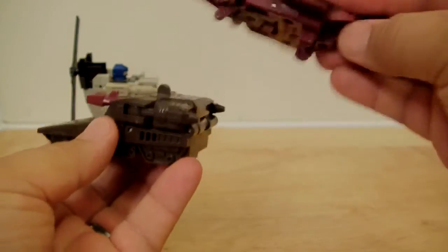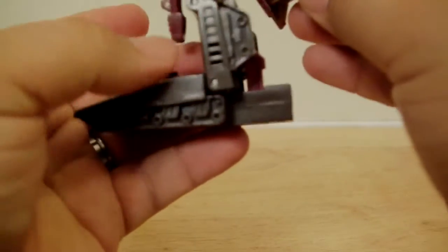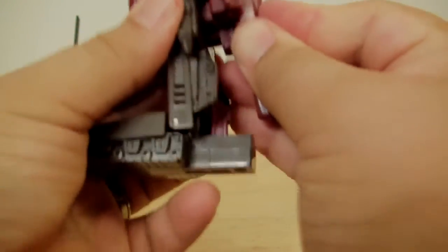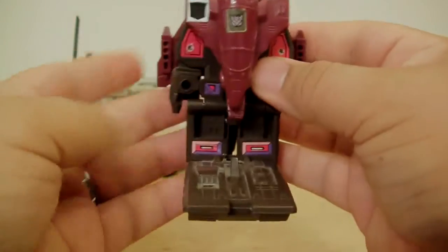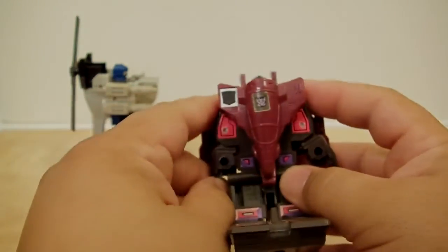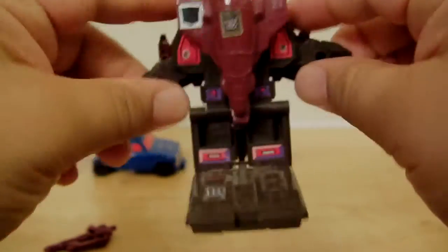With him, take this out, peg him right there, then just kind of bend him and pack it back here — and that's basically it. It looks a little bit nicer out of the two, I should say.